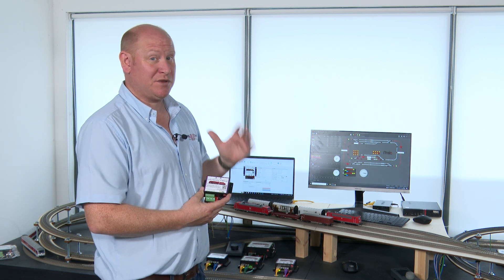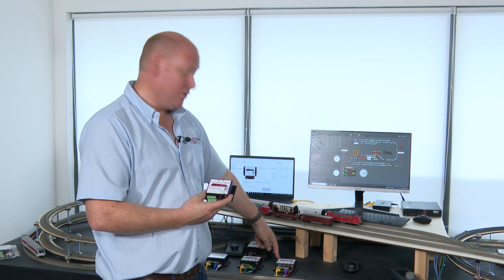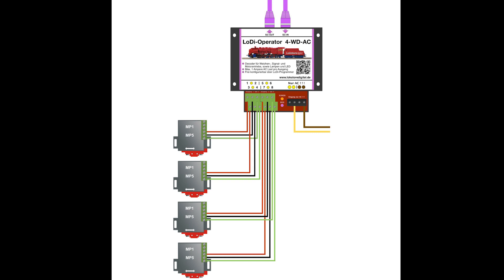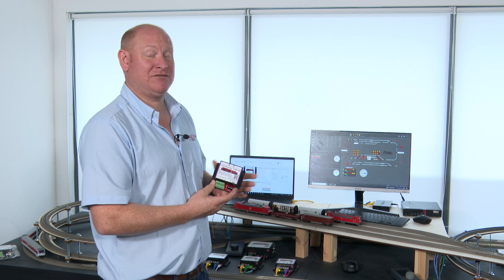Here we have the accessory decoder, which they call the operator, and this is what we would use to switch the point motors and solenoids — this really will switch solenoid point motors. It connects to the Shift Commander via purple, because purple is the colour coding for accessories. This device will switch solenoids, MP1 point motors, tortoises, and signals as well — one device can switch any type of accessory you want to drive.